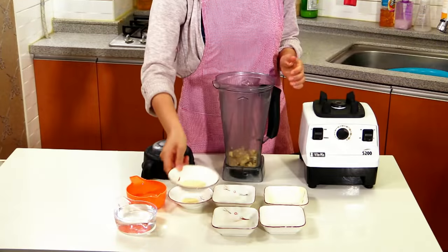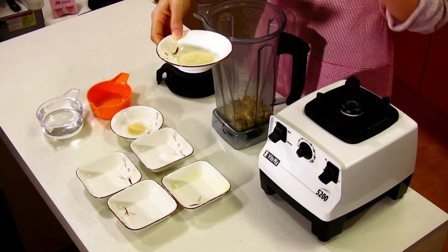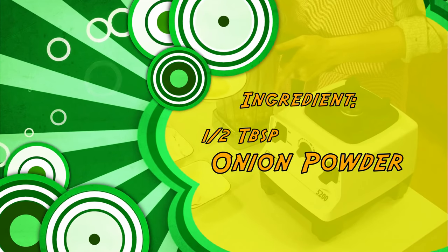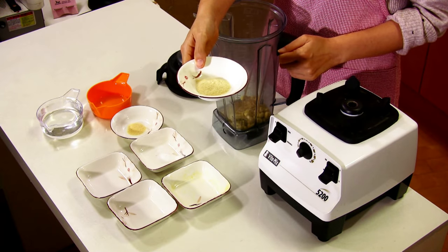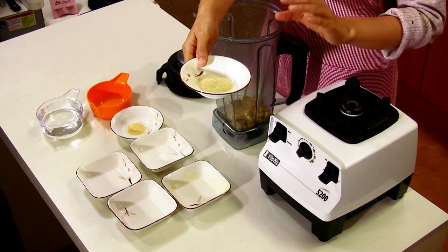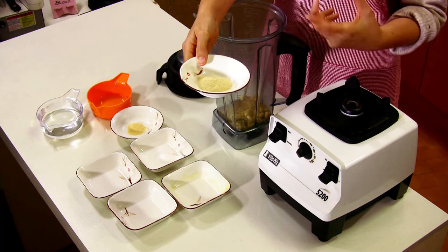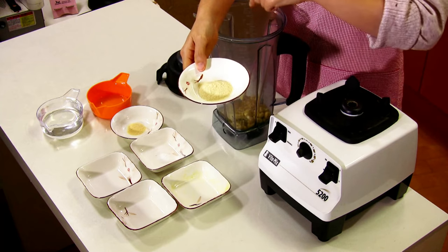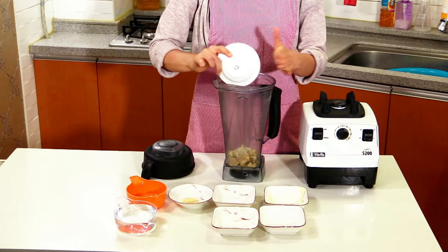And this is onion powder — half a tablespoon of onion powder. If you don't have onion powder in your area, what you can do is cook a little piece of onion, slightly cooked so it won't be spicy — raw onions are really spicy. So you take the spiciness out and then put it in the blender.